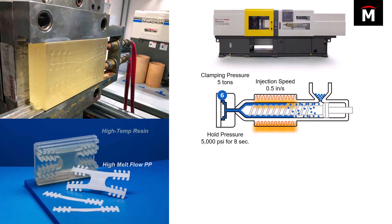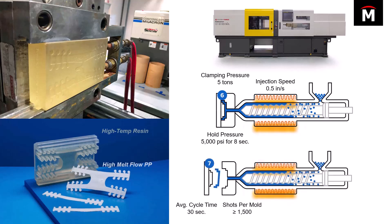These were some of the conditions they found after fine-tuning the process. What you'll notice is that in the bottom image, the average cycle time was 30 seconds. Anyone who's worked in injection molding for a while knows 30 seconds is kind of a long time for a cycle time.